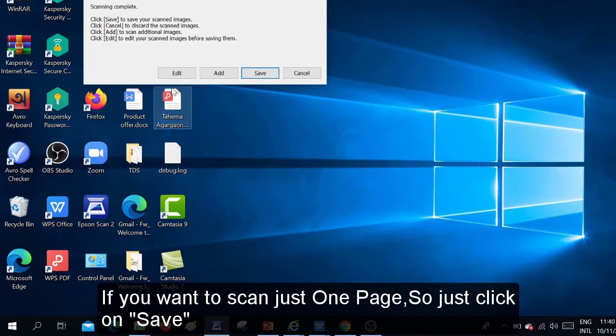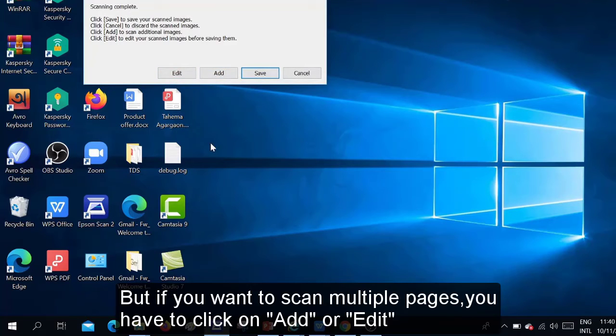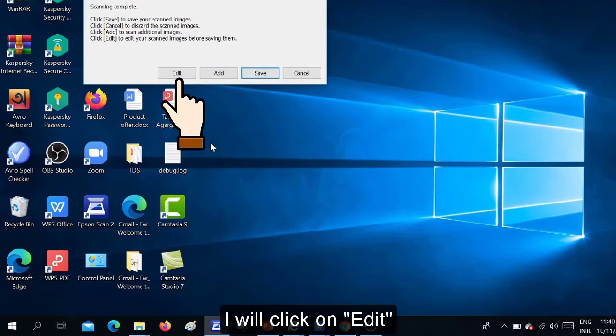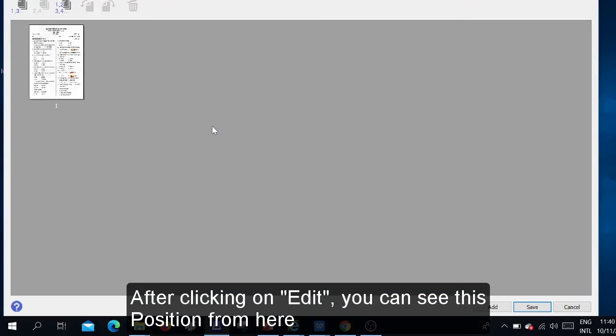You can see these suggestions: Edit, Add, Save, and Cancel. If you want to scan just one page, click on Save and your scan will be completed. If you don't need it, click Cancel. But if you want to scan multiple pages, click on Add or Edit. It is better to click on Edit because if we click Edit we can see all our pages' positions serially.